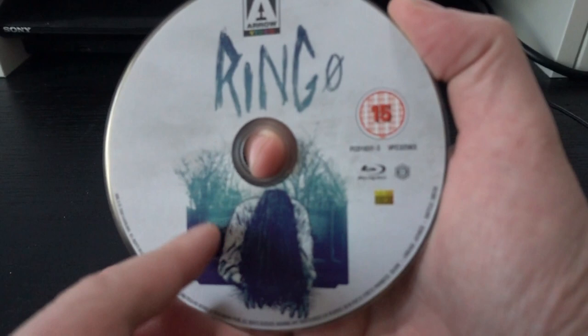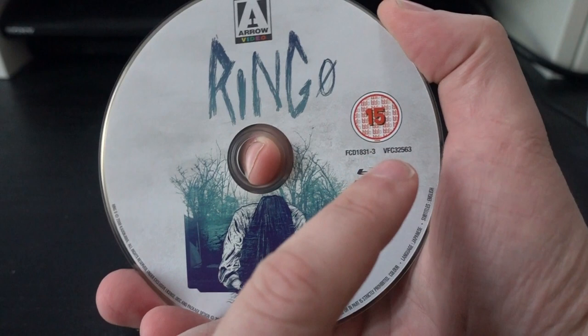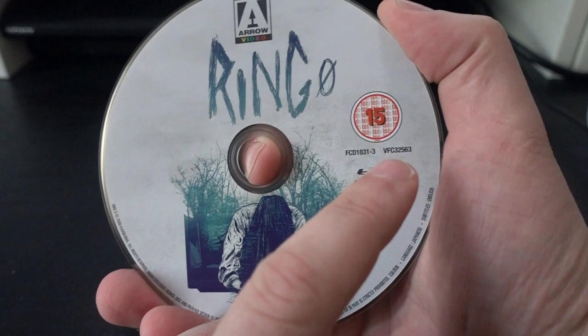Do note that this is all region locked — it's all Region B. I keep saying this, but sometimes people forget: these are not region-free Blu-rays. So keep in mind, this is a Region B release.